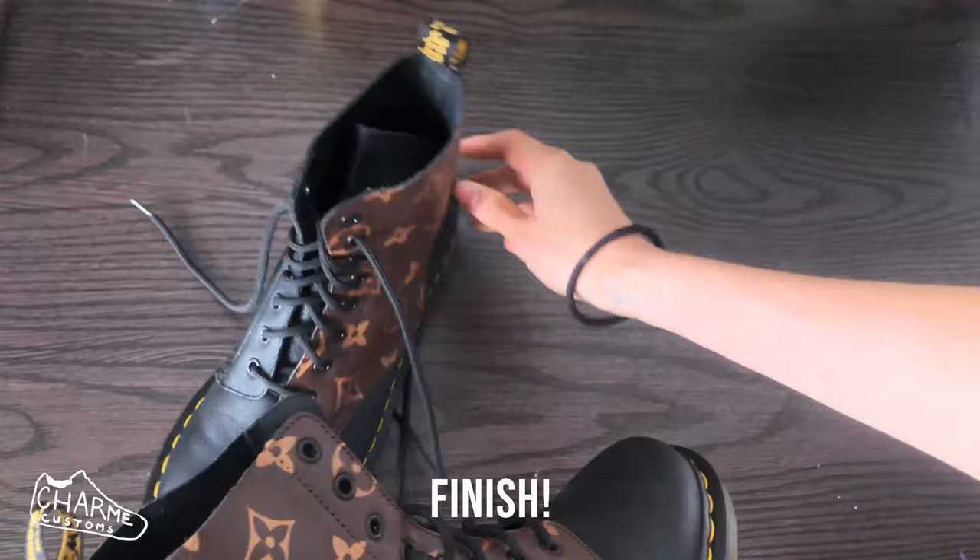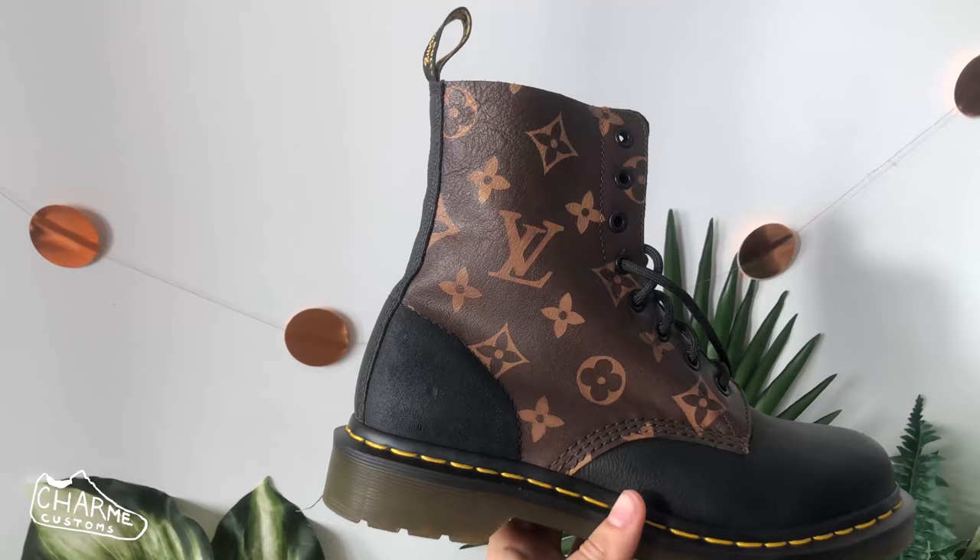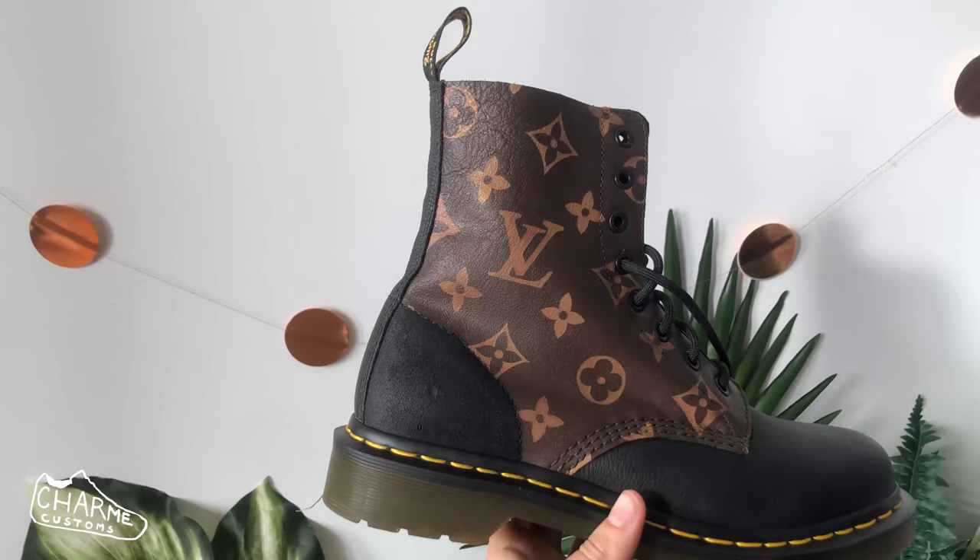Lace your shoes back up and you now have a gorgeous pair of Louis Vuitton Doc Martens — congratulations! If you use my tutorial to make these, I'd love to see a picture. Tag me at Charm Customs online, and thank you so much for watching.